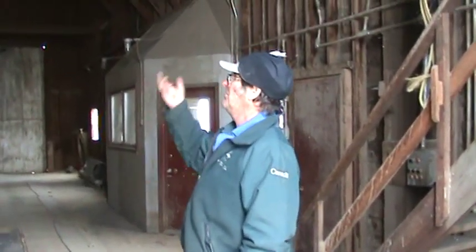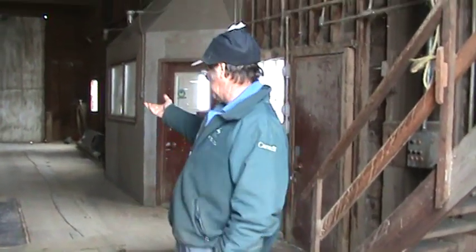Do we still use the elevator? Well, a group of us farmers bought the elevator and we use it for storing grain and for cleaning grain. There's a grain cleaner upstairs. We also use the scale to weigh bales and whatever else we need.